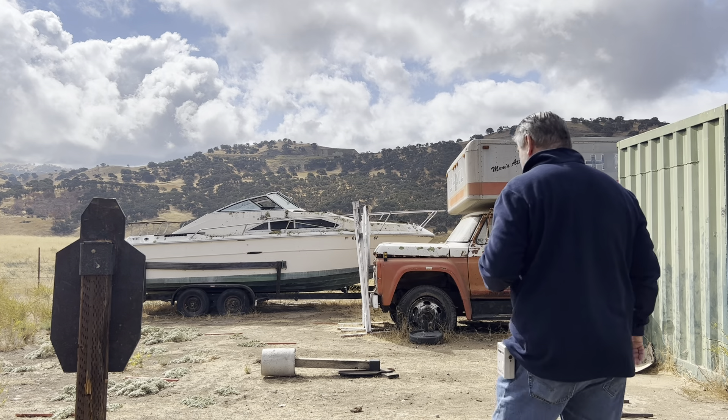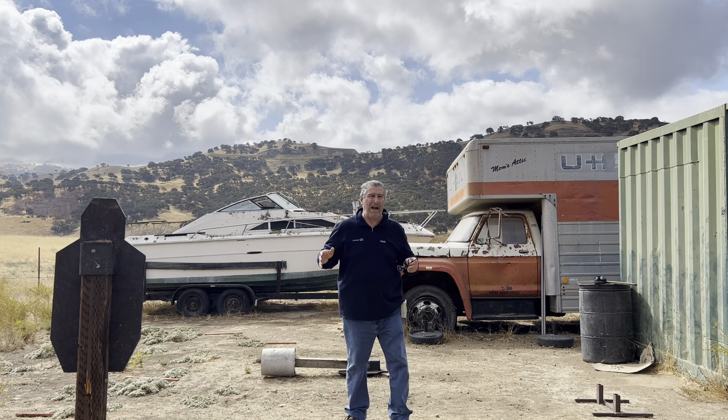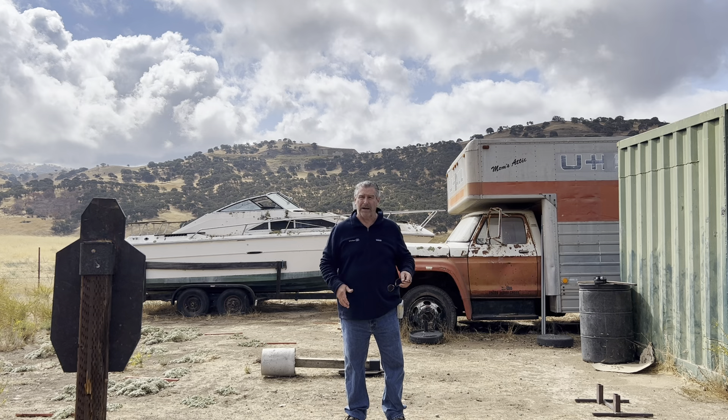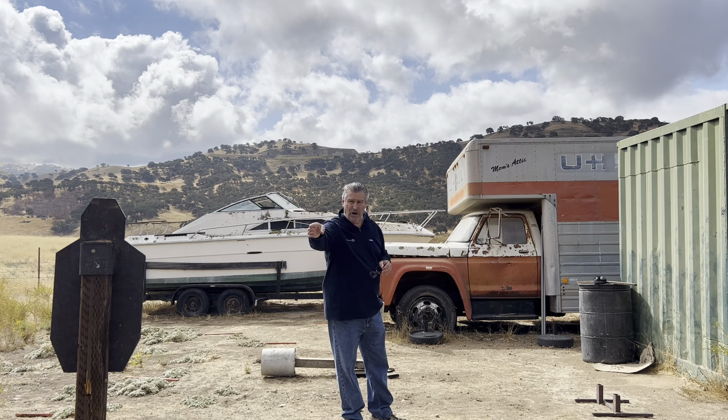Right back on this second video. I just got done doing the first video with you on situational awareness — out with your wife or yourself — what to carry, how to carry your money, how to carry your ID, purses and stuff like that. Now I'm going to engage this steel target here.